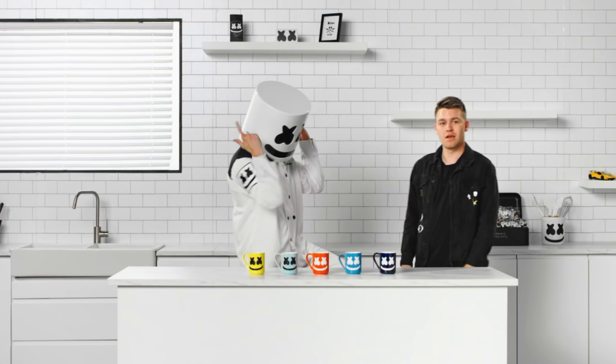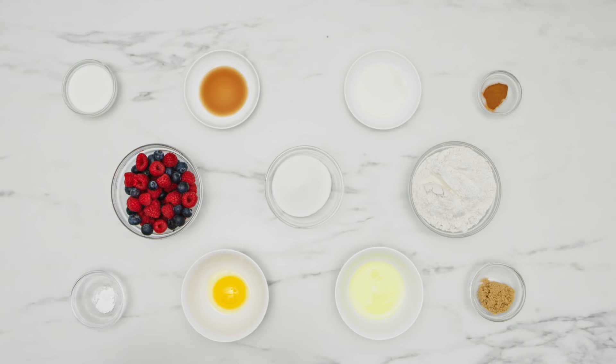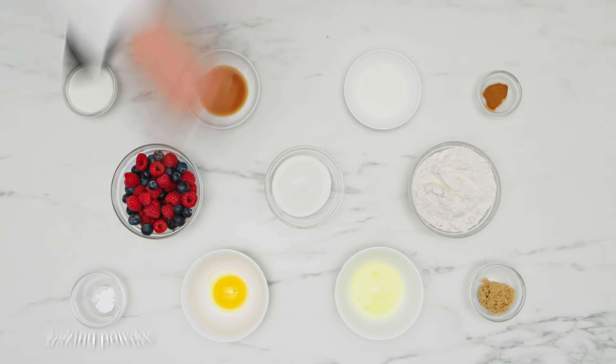What do you two say we make some Belgian waffles? We'll need flour, sugar, milk, eggs, assorted fruit, cinnamon, baking powder, salt, and vegetable oil.